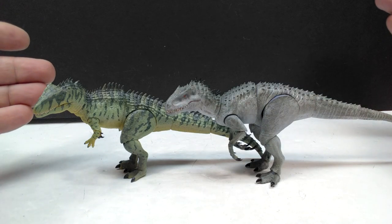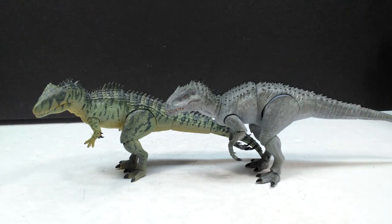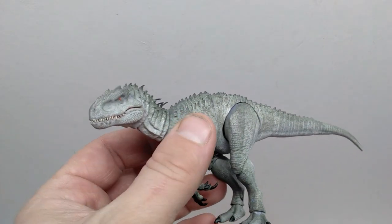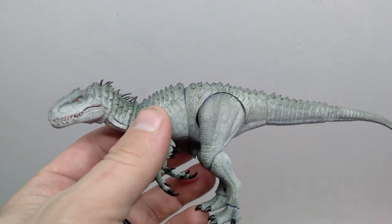Sculpt-wise they are incredible — super highly detailed, just as beautiful as their larger models, which is extremely impressive given how small they are. The articulation also operates just as beautifully and smoothly as the larger models. We've got the Jurassic World Dominion-style Giganotosaurus and what they call the Hybrid, which is obviously the Indominus Rex. Stick around to the end of the video because you may have an opportunity to potentially own an Edel Collectibles 120th scale Indominus Rex.